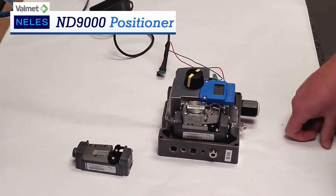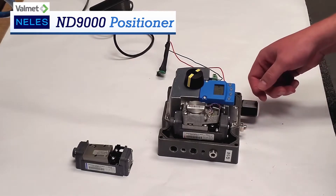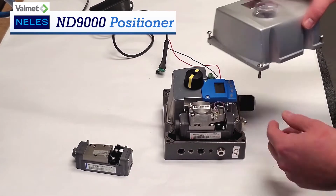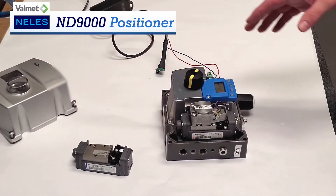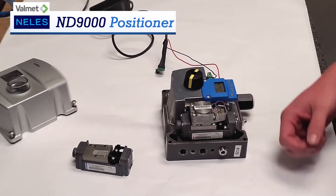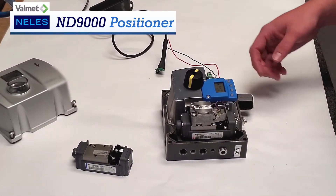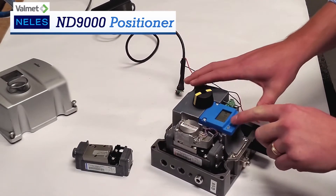It takes a 4-20 milliamp signal to operate as an input, and has different types of enclosures — whether it be aluminum, flame-proof, or stainless steel. This one right here is just an aluminum body with a plastic cover. We have different hazardous area approvals for different countries all over the world. It interacts with different communications, whether it be HART, Foundation Fieldbus, or Profibus, and internal diagnostics is standard.